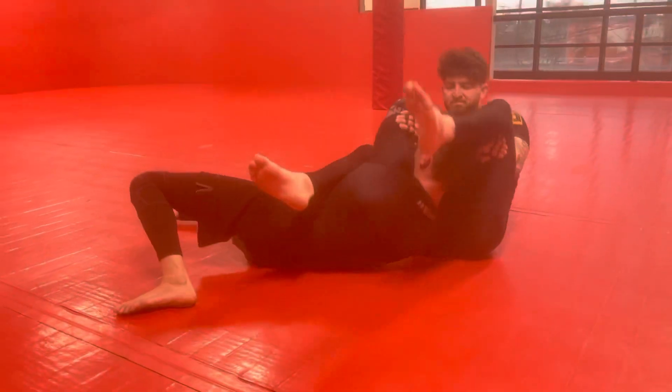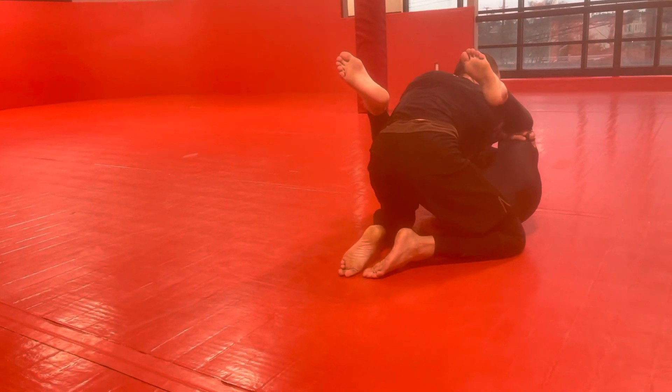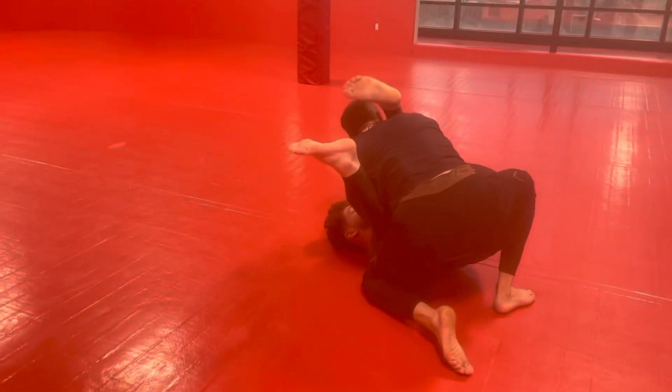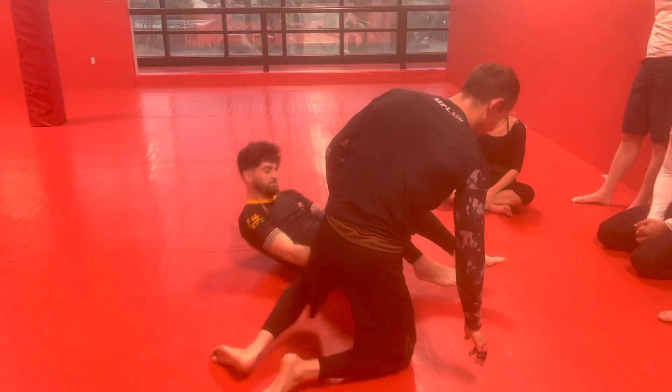If I can pull his leg off my head it makes the move a lot easier. I'm just going to come to here and then rock up and get my legs through. And then we're just in this escape that we already know. Pop, pop, pop — come around. That's the one we did earlier in the week.